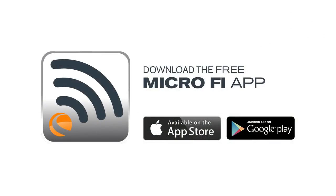The free MicroFi app is available at the Apple App Store and Google Play.